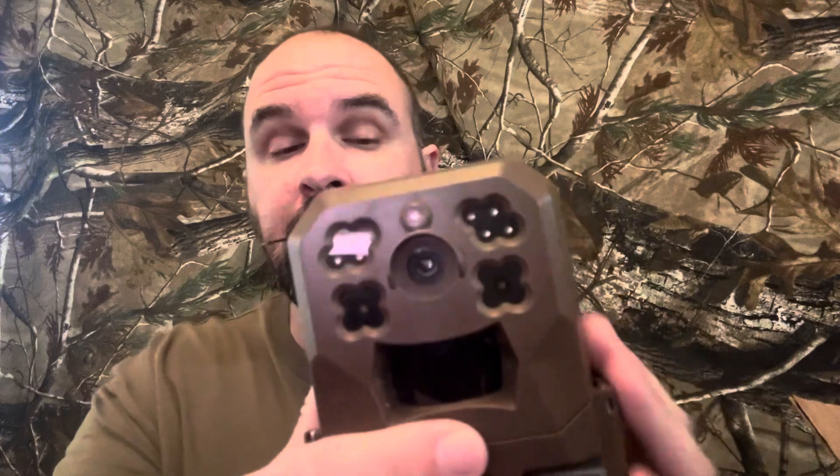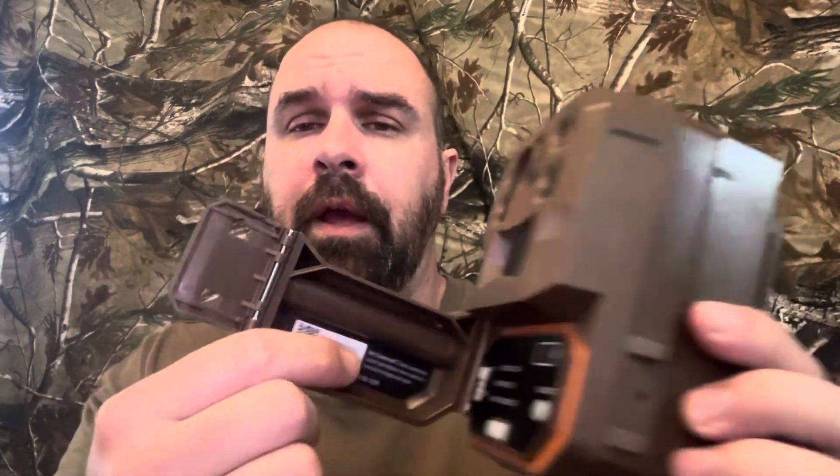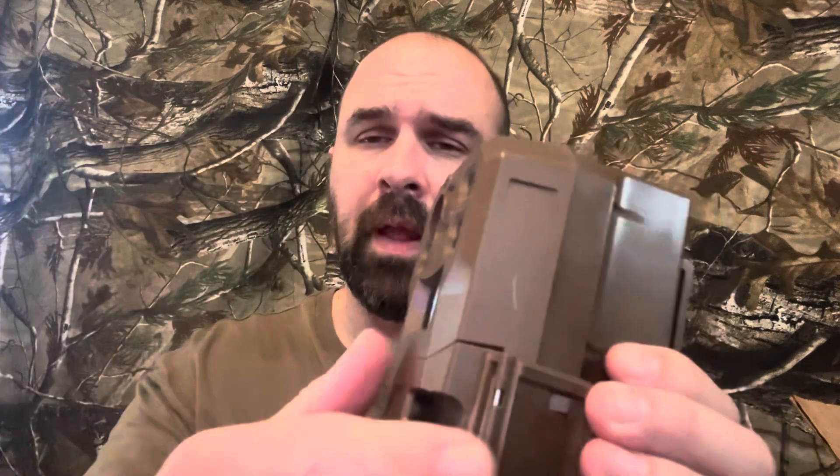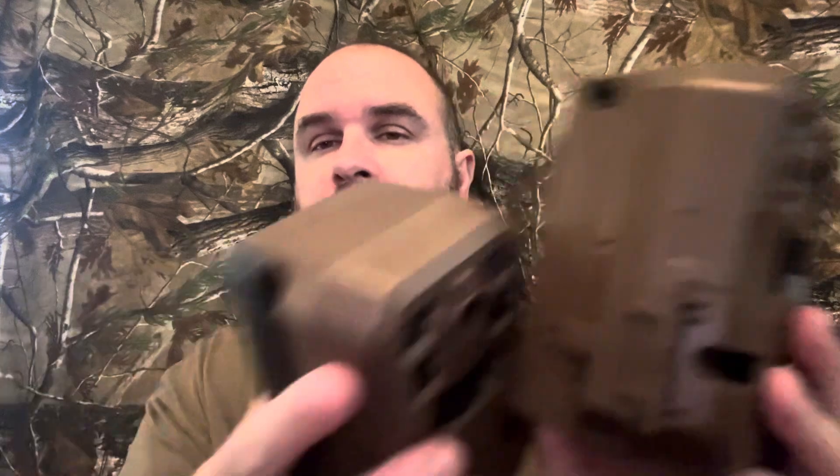I really didn't know when I bought it. They told me Moultrie offers a two-year warranty on the cameras, which I really didn't know — I open them up, put batteries in, and throw them in the woods. I never registered the camera and didn't have a receipt. All they needed was the ID number on the inside. My eyes weren't even good enough to read it, so I had to take a photograph, blow it up on my phone, and send it to them.